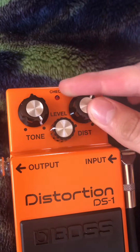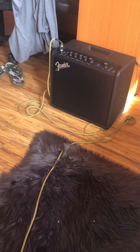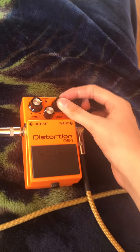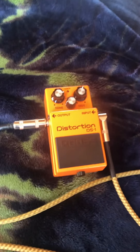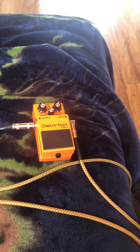It's actually slightly turning on, but it's not working. For some reason. The light is not on! Look at that. The light is not even on. But yeah, the check light is not working.